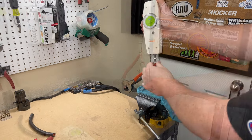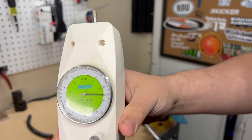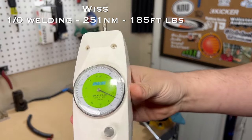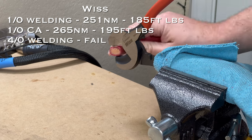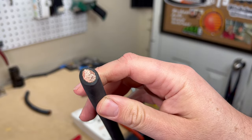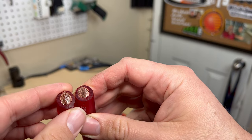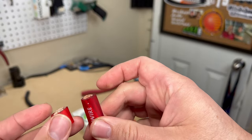The Crescent Whist cut 1-aught welding cable at 251 newton meters and 1-aught car audio cable at 265 newton meters. With its one-inch jaw opening, the Whist just is not made to cut 4-aught welding cable — that's a fail. Cut quality on the Whist showed clean cuts but significant squishing, leaving a pinched, pointed shape on both 1-aught cables.